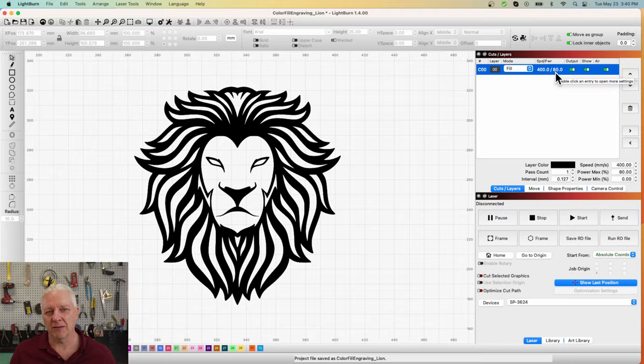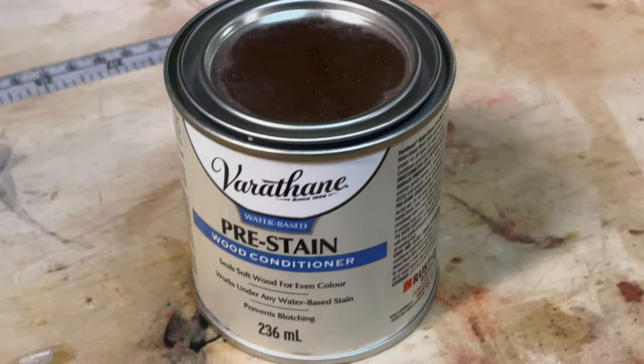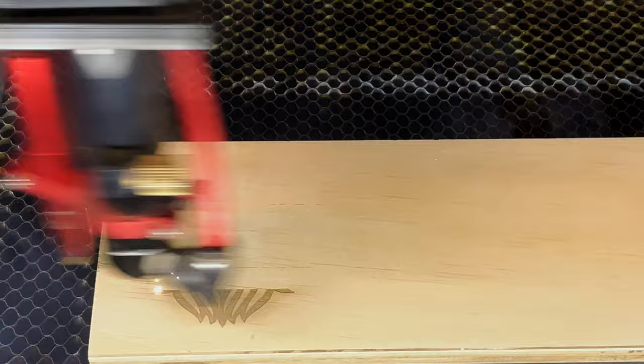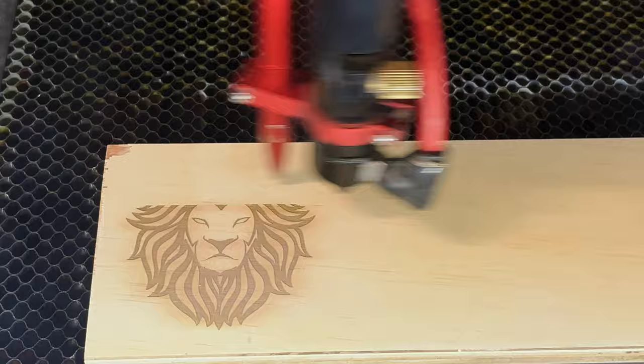I found a nice piece of half-inch plywood, nice and clean, and just for fun I pre-stained it to close up some of the pores — you don't have to do that, but I thought it was a good idea. I shot the lion design over to the laser and started the engraving. I've sped this up about 10 times, but at 400 millimeters per second it engraves fairly quickly anyway.